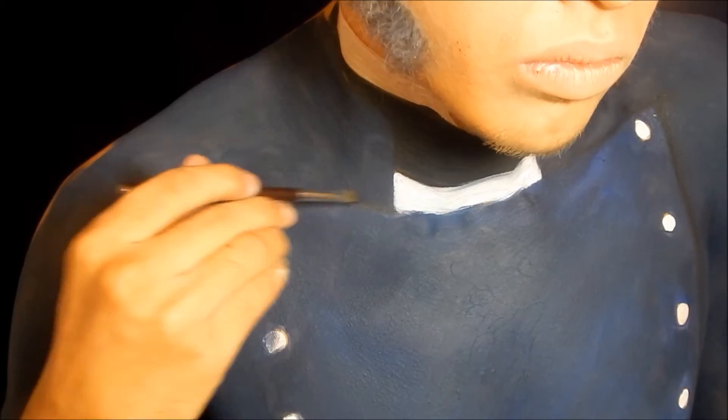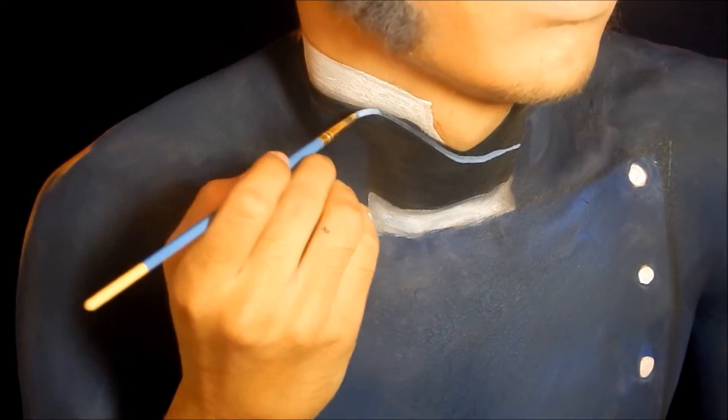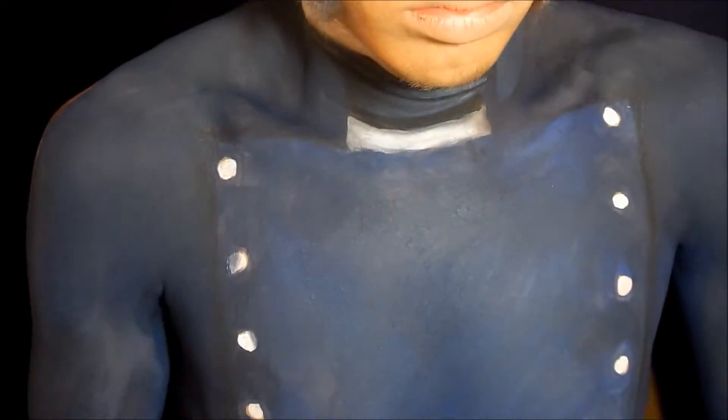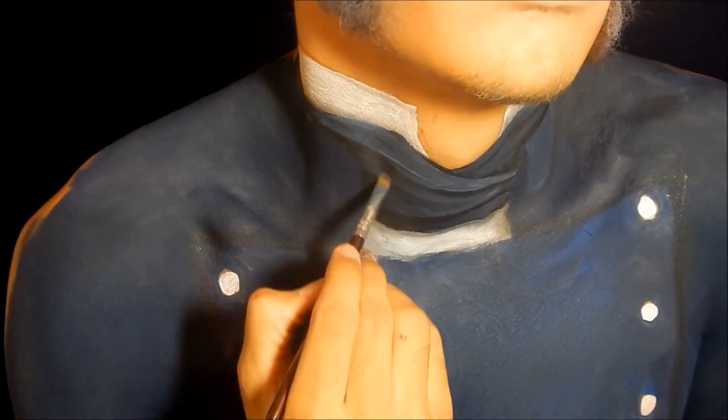After that I took a black eyeshadow from NYX's Love in Paris palette — which is coincidental and ironic if you're a Les Mis fan, you'll get what I mean — and I shaded some of the areas in the uniform. I also took some gray eyeshadow and shaded the areas where the uniform would cast a shadow on the shirt. Then I took some really light gray body paint and did all the wrinkles in the scarf, while also making the scarf look like it's tied together.